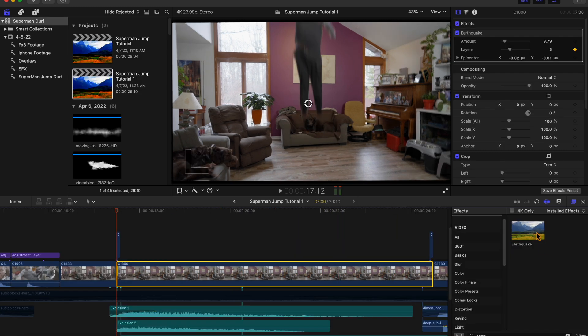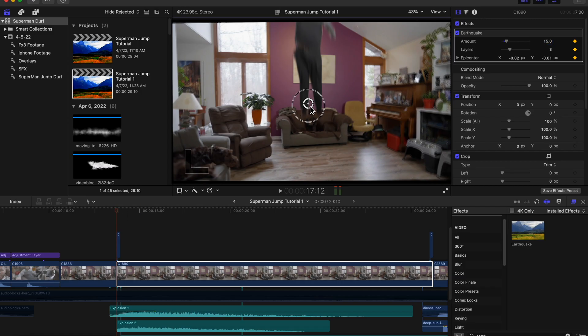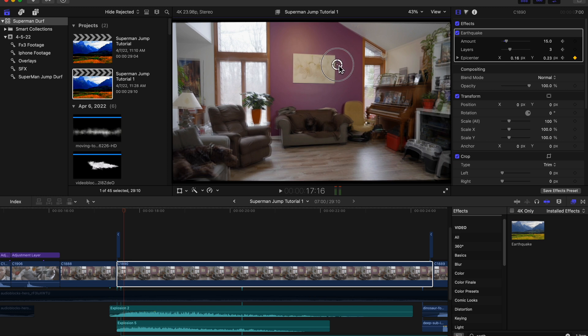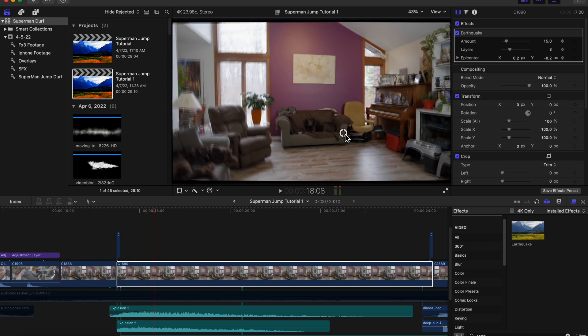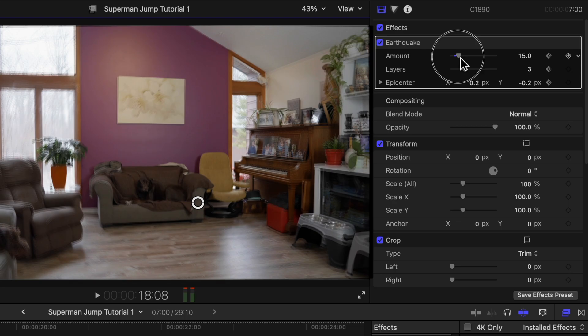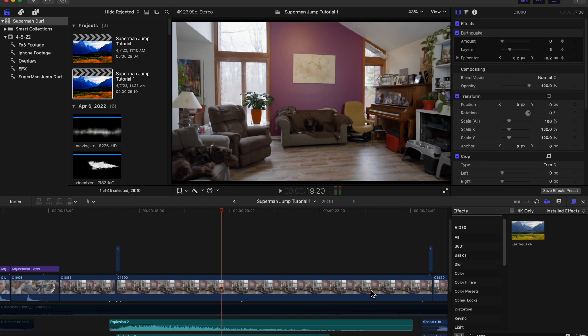The other thing we want to do is add an earthquake effect to our clean plate. After the landing, I'm going to start on the first frame of our clean plate, keyframe the amount on the earthquake and set that to 15, then also set a keyframe on the epicenter. Going frame by frame, I'm going to move the epicenter around — we'll do that about 10 to 12 times or so. Then we're going to lower the amount to nothing, which gives it that shake effect.